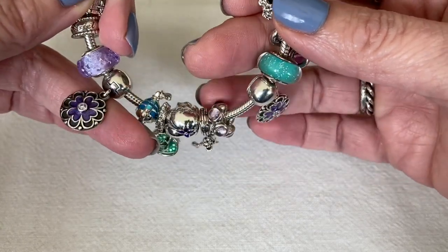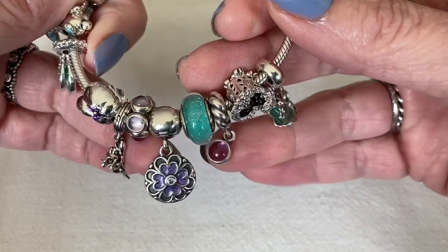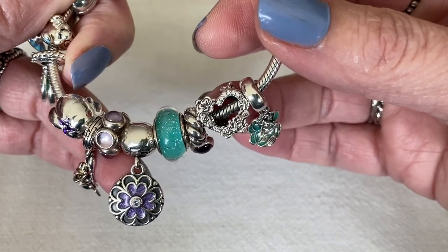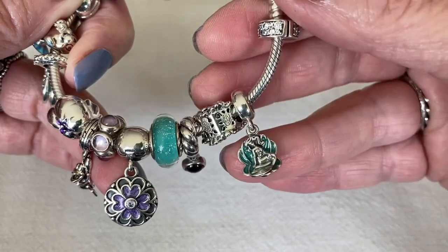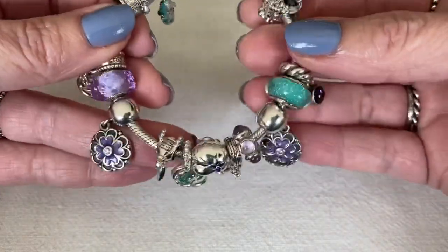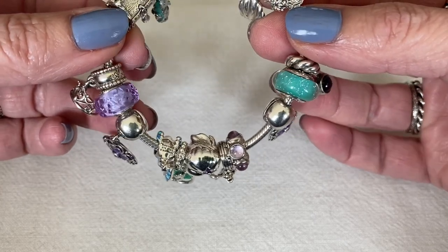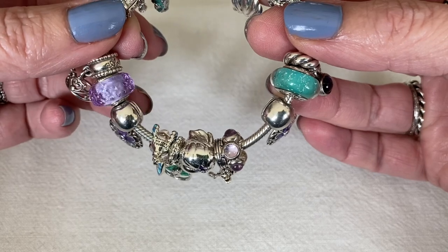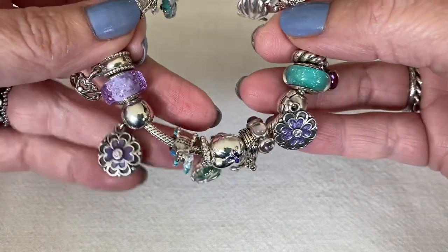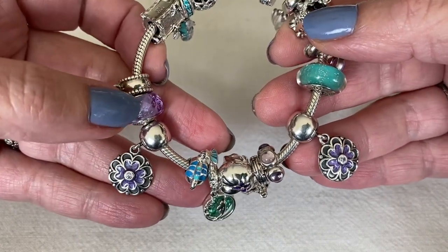I've also got Sebastian, the amethyst kiss spacer, and the little amethyst dangle, plus this beautiful heart with the roses and another Ariel charm. The Muranos are on here too — this is Ariel's princess Murano that glows in the dark, and then I've got the purple on the other side, so the two colors are represented. I think the purple and the dogwood clips match really well, especially with the Murano.